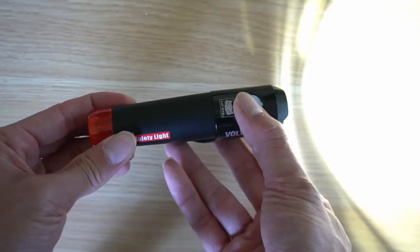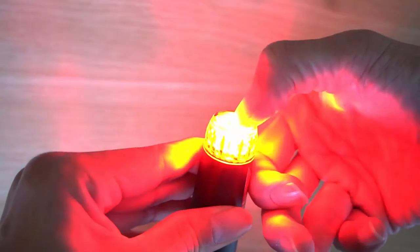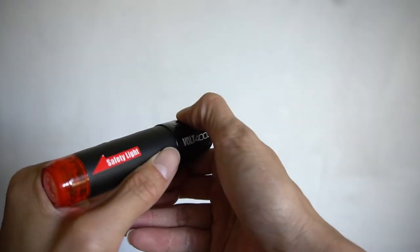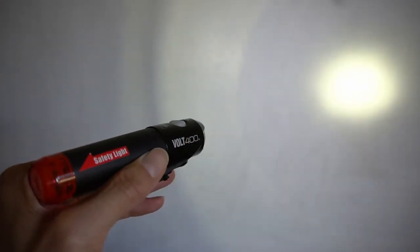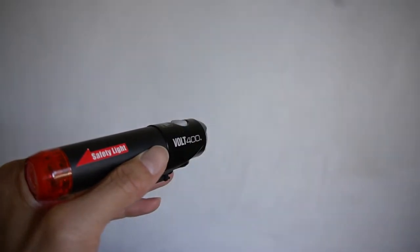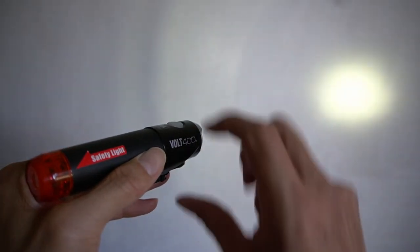For the rear light, it's the same — long press the switch on the back to turn it on and off. The switch isn't immediately visible but it's in the middle of the rear light. For the front, long pressing turns it on. Tapping once goes to a dimmer beam — so the sequence is high, medium, low. Next tap goes to a daytime strobe flash, then a flash-only mode, and one more press returns to high beam. Long pressing turns it off.